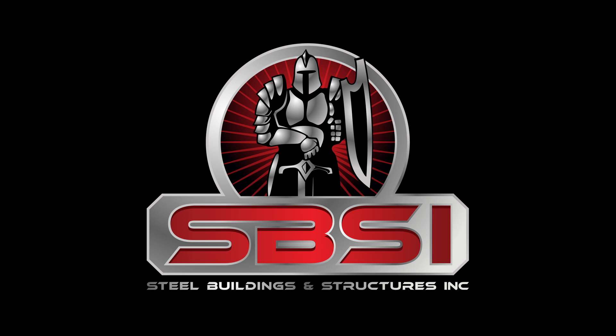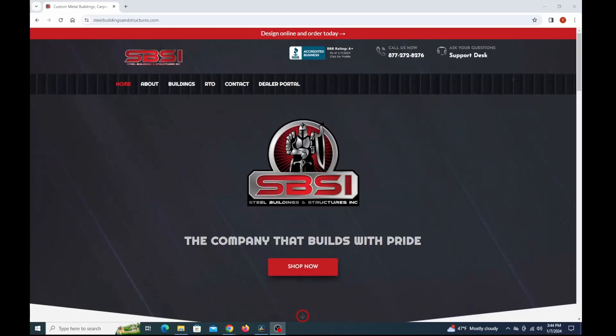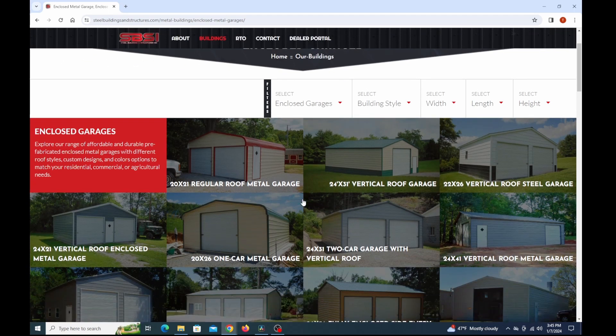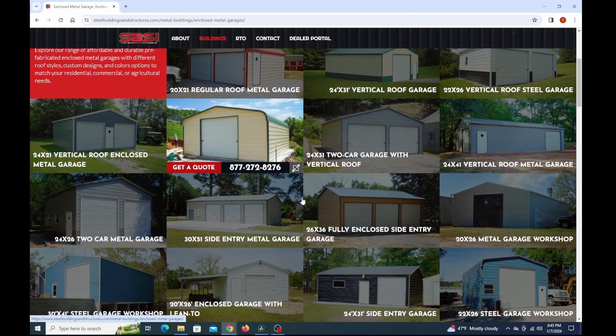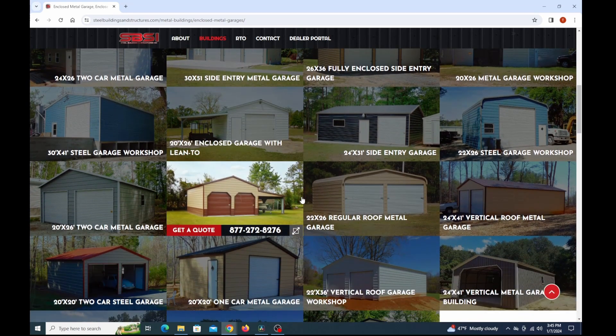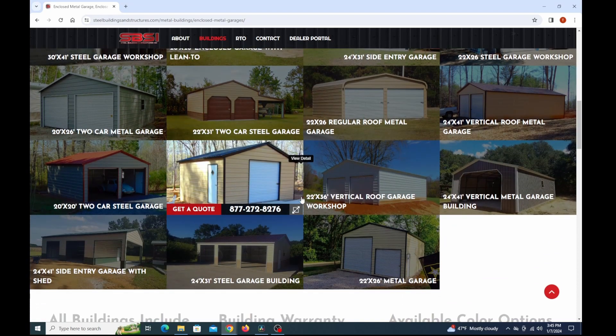We want to thank Steel Buildings and Structures Incorporated again for sponsoring this video and giving us a hand with the build out here — we greatly appreciate it. Be sure to check them out. Here is their website — they have clear span buildings, custom steel structures, enclosed garages, metal carports, and steel barns. They can also do custom buildings if you'd like. Well, thank you all so much for watching, we hope y'all have a good one, and we'll see you on the next video. Take care.